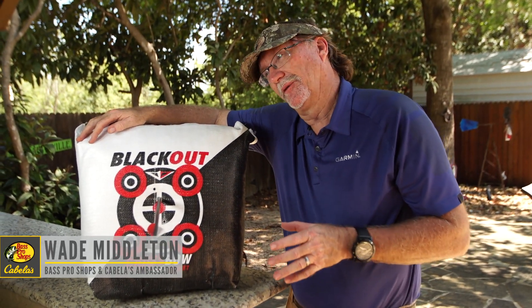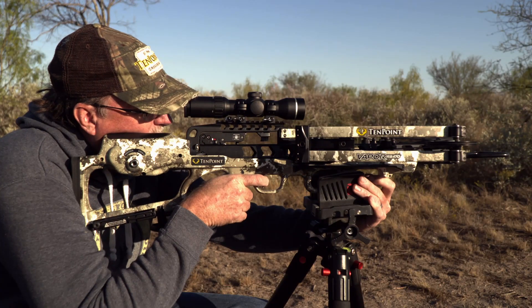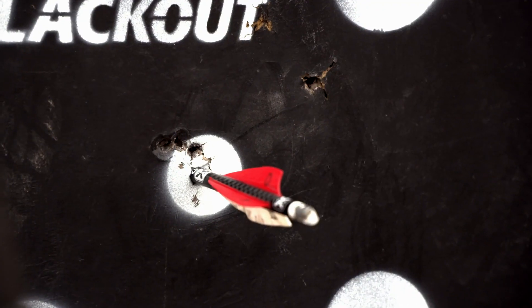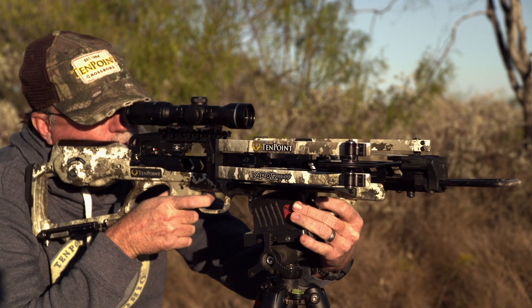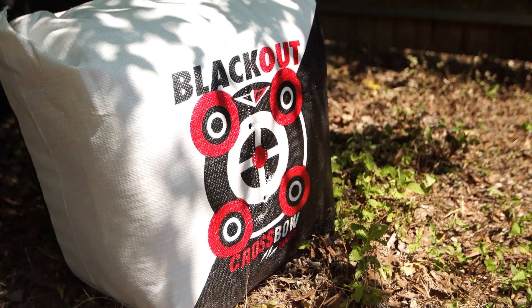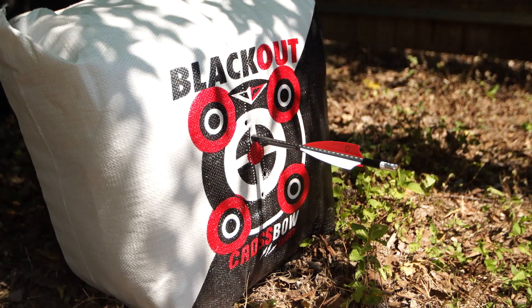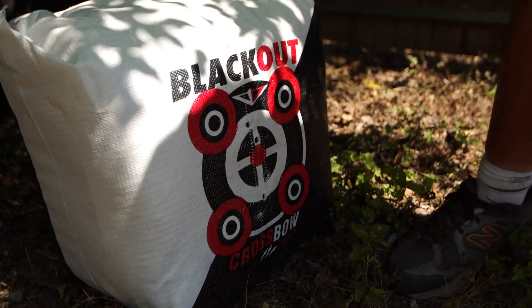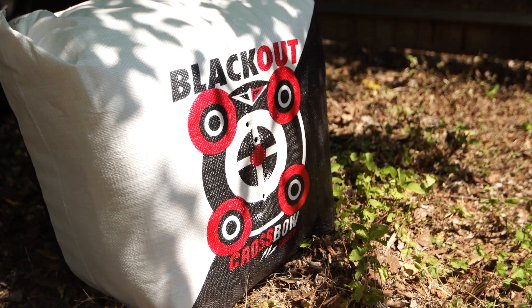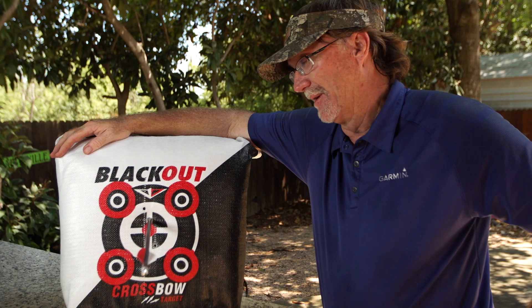We have spent a lot of time over the past decade shooting into crossbow targets, and one of the biggest frustrations is trying to get the bolt or arrow out after you've taken that shot. These new modern crossbows just drive them so far into a lot of the targets — I can be honest, the fatigue of shooting into some of the foam targets is real. I can't even get it out of some of them.